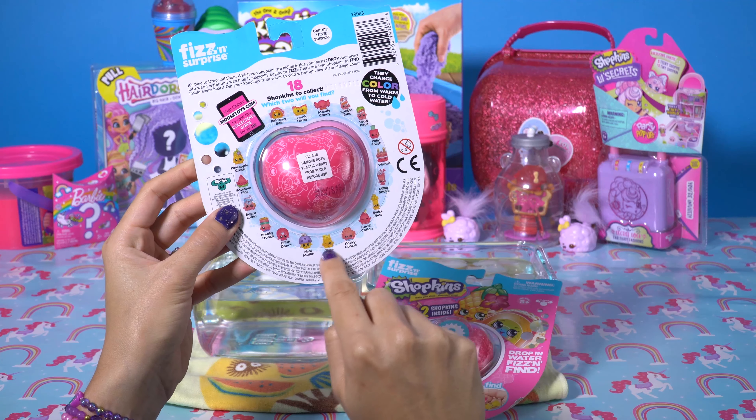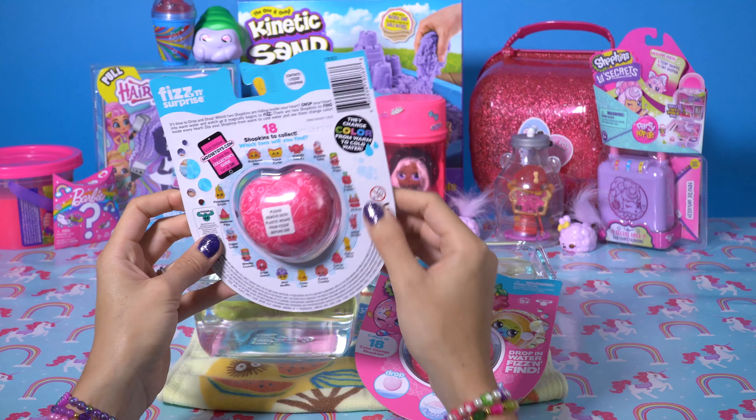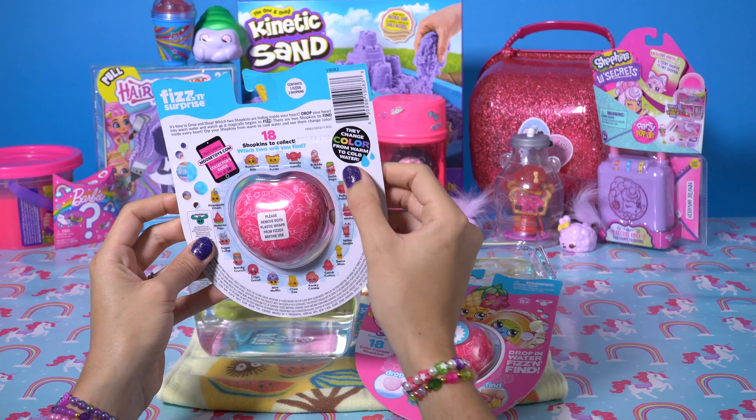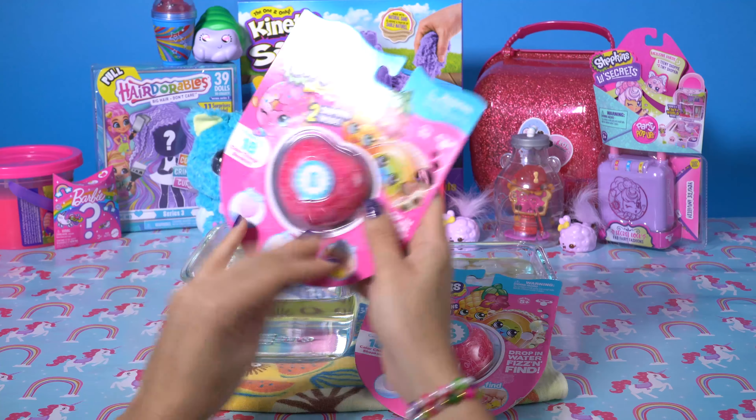Here we have all the different Shopkins that can come inside, 18 total. Look how adorable they are. Watch as they change color from warm to cold water. Isn't that cute?